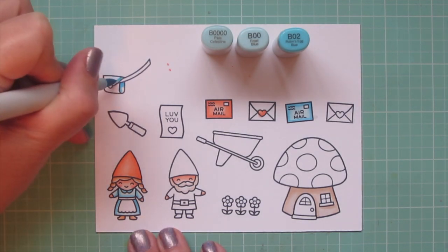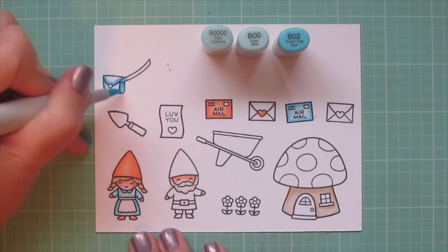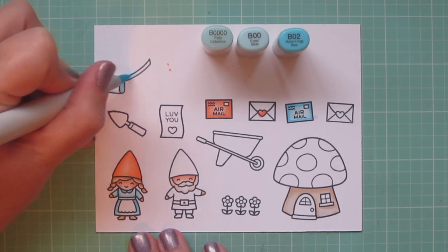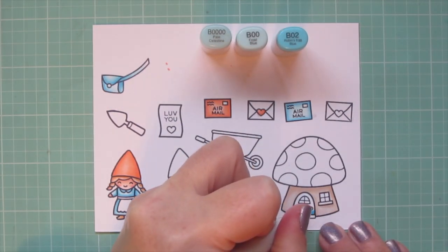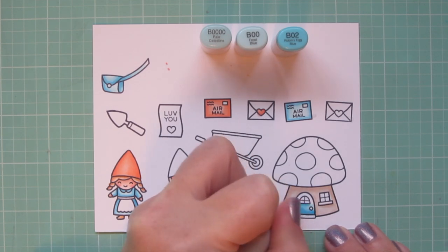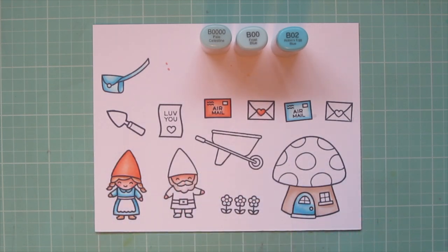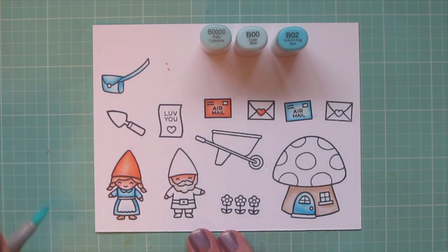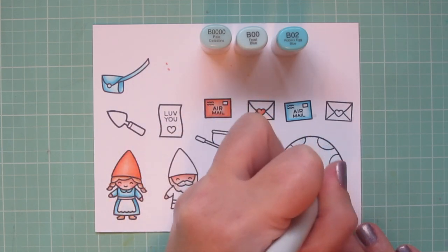I'm also going to do the mail delivery bag with these blue shades. Normally it would be a darker shade of blue, but I really wanted to stick to this simple color palette. I'm going to do the front door of the mushroom house with this combo as well. I like to repeat the main focal colors over and over on the card in different places — it helps your eye bounce around. I used the B000 to color in the windows, the girl gnome's apron, and to add a little bit of shading to the white spots on top of the mushroom house.